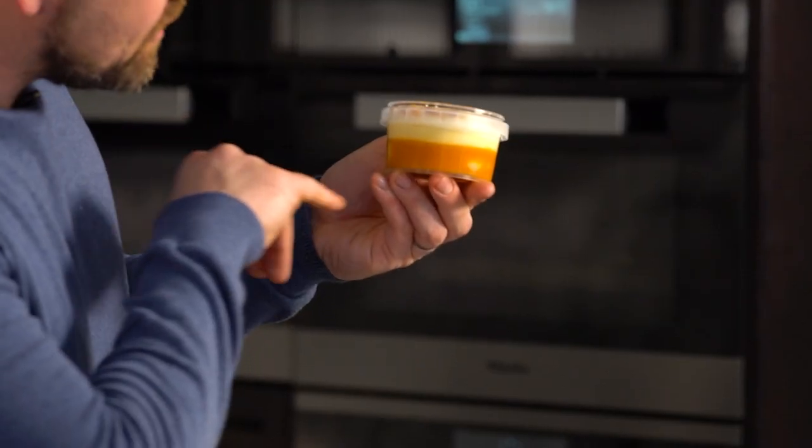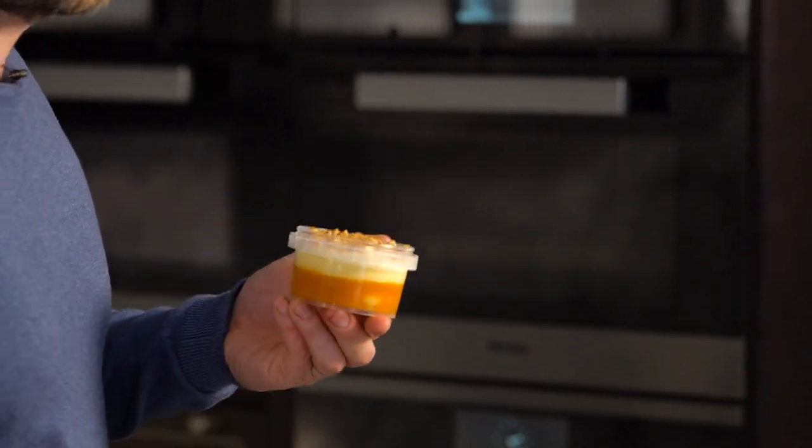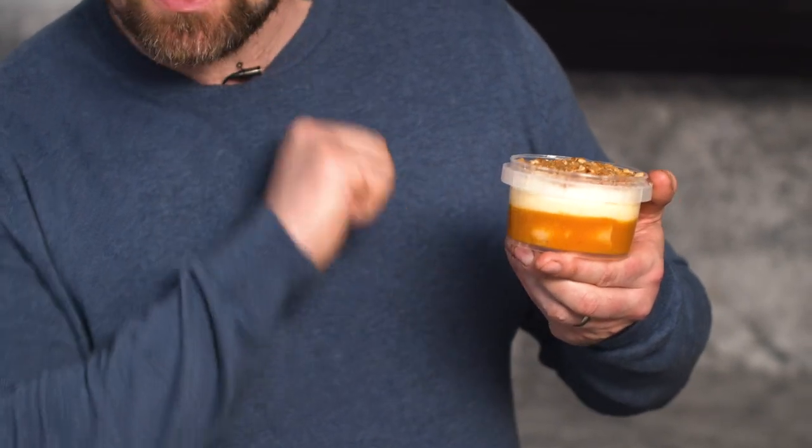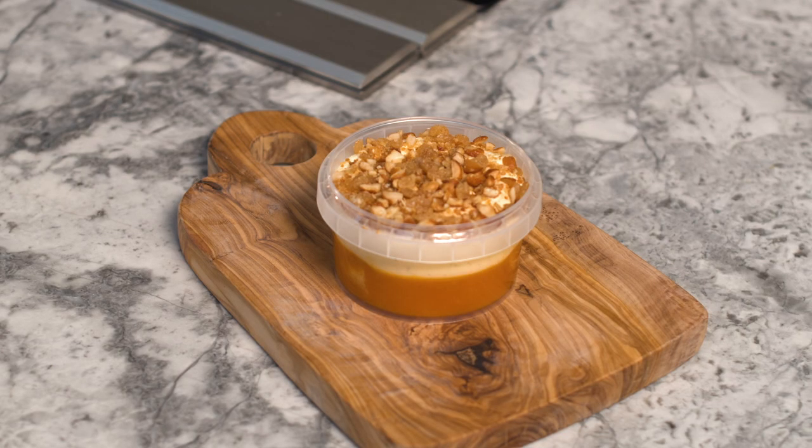For the dessert it cannot be simpler — simply remove the lid and serve. What we have here is a cheeky tipsy layer with whiskey in it. On the base layer we have sea buckthorn, an incredibly antioxidant-rich berry that grows on our shorelines, then a fantastic whiskey cream, and on top toasted almonds and stem ginger. Enjoy! So there you have the Hebridean vegetarian menu from Home by Nico — enjoy.